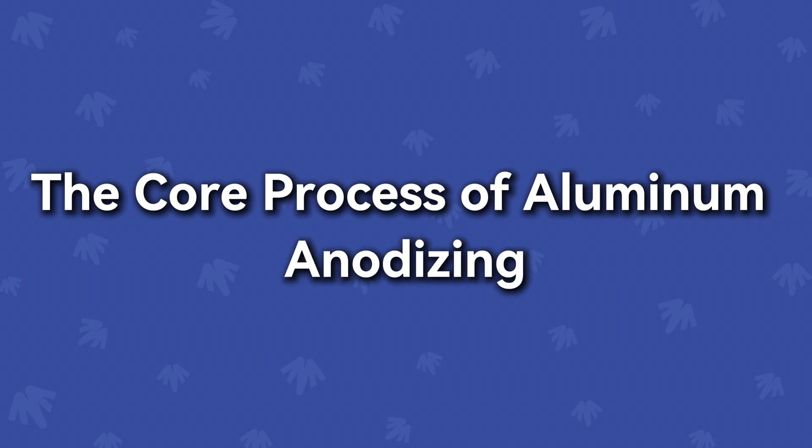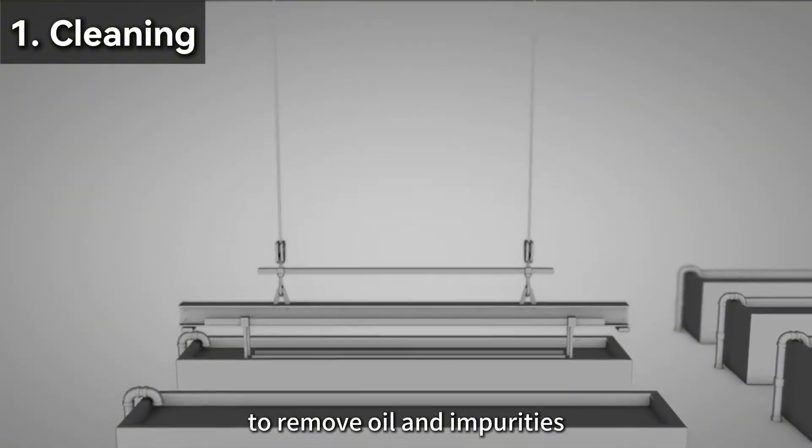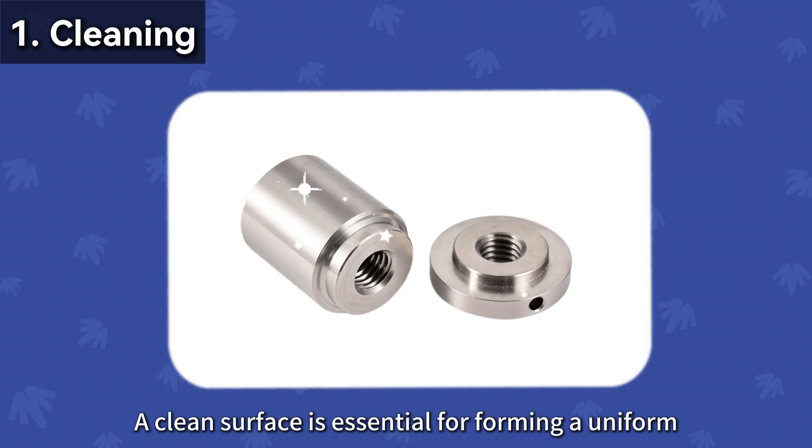The core process of aluminum anodizing. Step 1: Preparation. Clean the aluminum parts thoroughly to remove oil and impurities. A clean surface is essential for forming a uniform oxide layer.